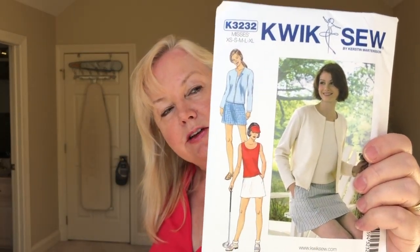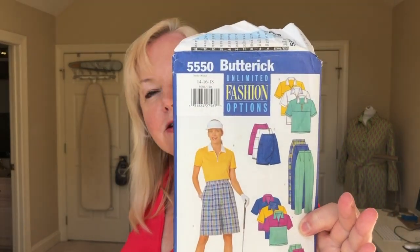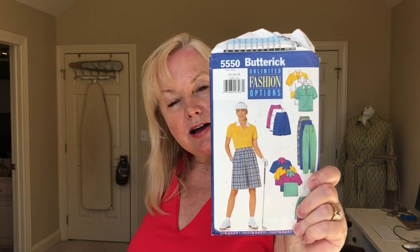Unfortunately the top doesn't have a collar so I can't use that, but it's an excellent skort option and I'll make it a hair longer. Then I realized that the year before I had found a golf pattern at an ASG pattern sale — Butterick 5550 from 1998. I used to wear shorts like that when I golfed. Big plaid shorts with big cleats and elastic in the back! I'd never make the shorts, skort, or pants from this, but the top is cute — it can be color-blocked and uses a zipper instead of buttons on the placket, which I really like.